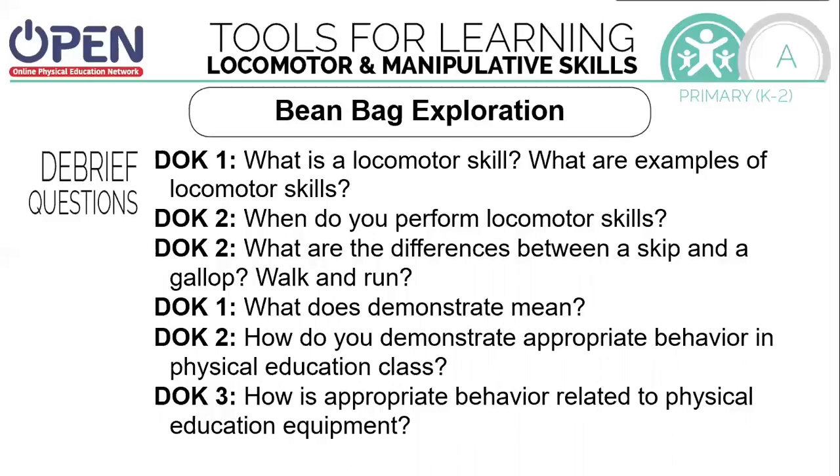What are the differences between a skip and a gallop? What does demonstrate mean? How do you demonstrate appropriate behavior in PE class? How is appropriate behavior related to PE equipment?